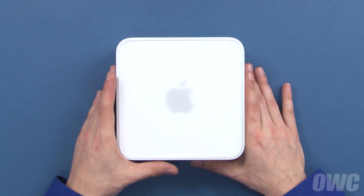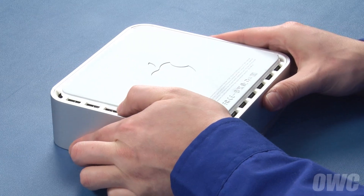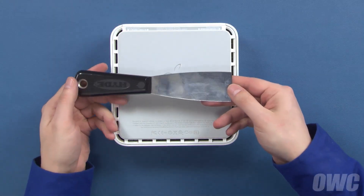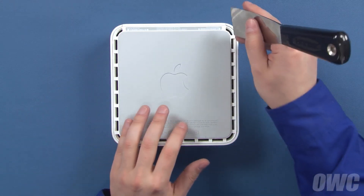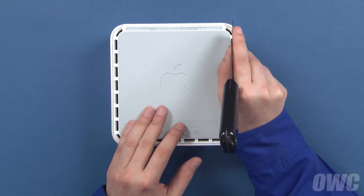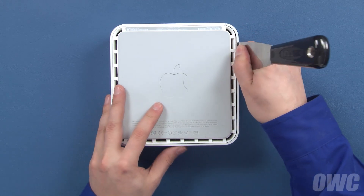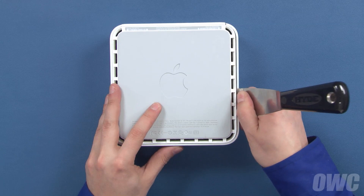To get inside the Mini, we first need to flip it over. To loosen the clips holding the top cover on, you'll need a small-bladed putty knife. Carefully insert the blade of the putty knife between the inner and outer case. Then, gently but firmly pry outward with the knife, which will cause it to detach the inner clips from the case.